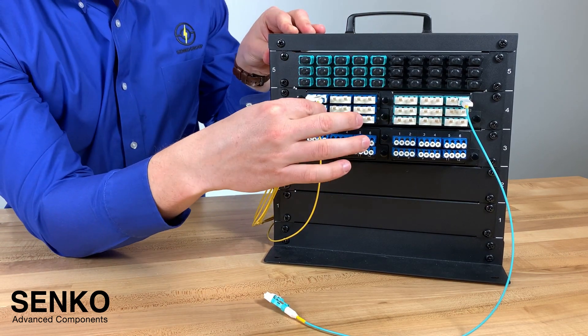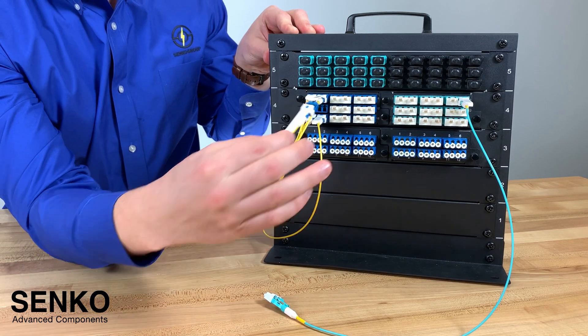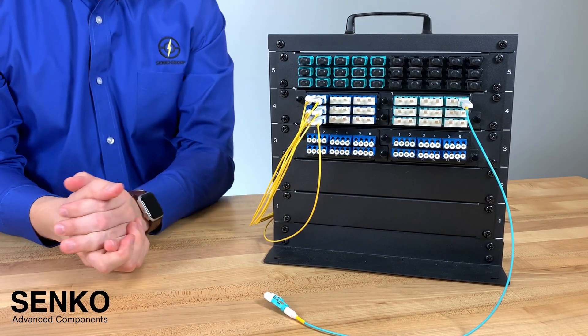In this instance, if you had a push-pull tab like the one seen here, you can simply pull on it to remove it, and then push on it to install it back into place.